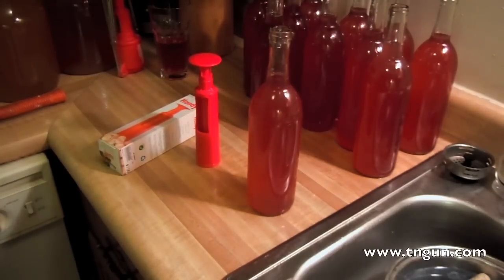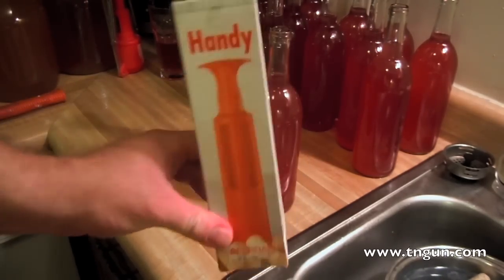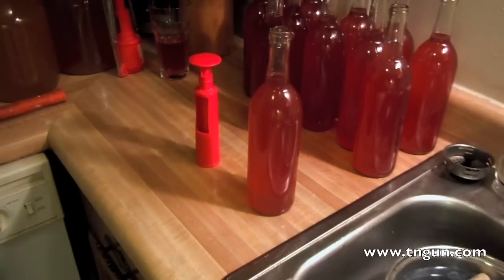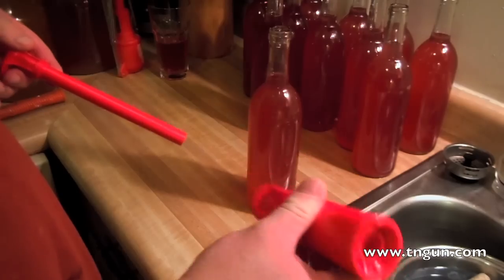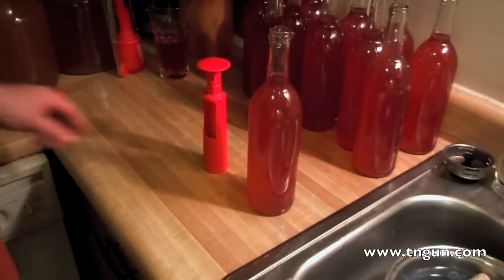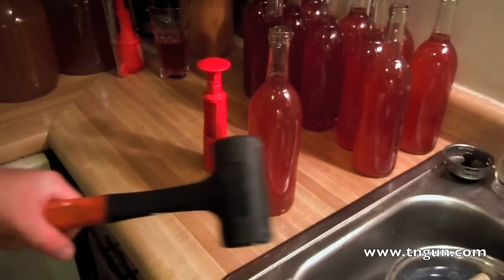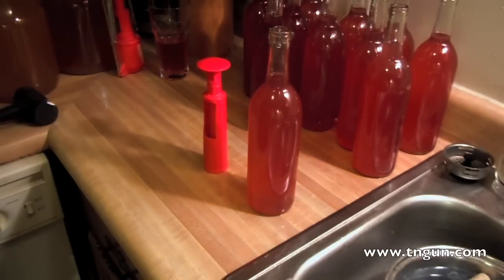I'm pretty cheap until I learn if I like something and if I'm going to keep doing it. What I'm going to use today is a handy corker — it was $8 at the store. It's just a two-piece, pretty flimsy looking device: a little place for the cork and then a little plunger. The idea is you put the cork in there and you beat it down. My buddy who knows more about wine than I do said I might need to use a mallet, so I've got a dead blow hammer here, but hopefully I won't have to use it.